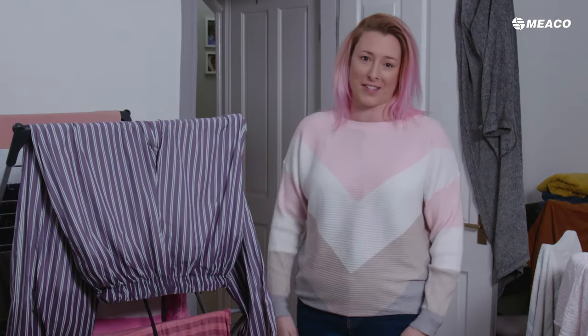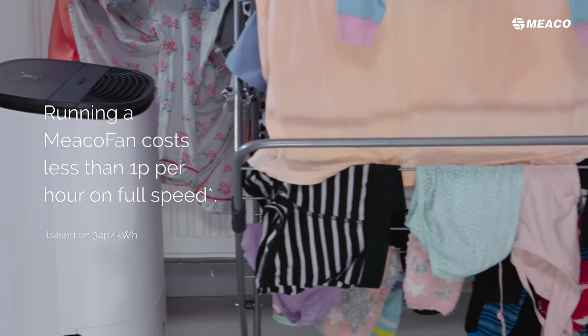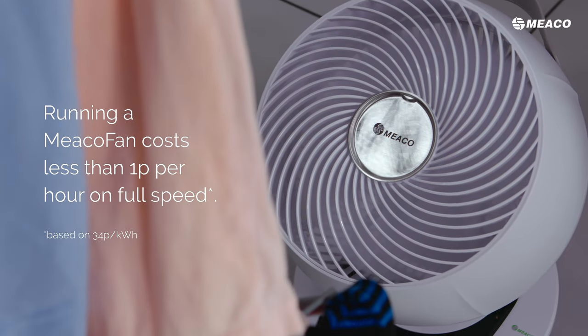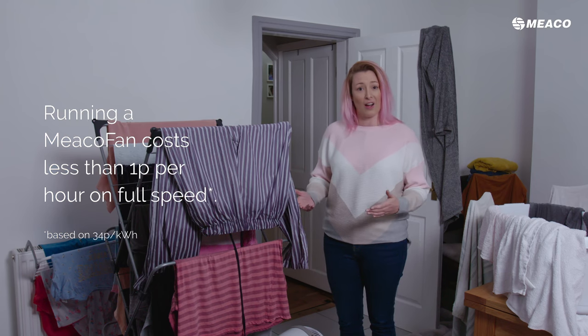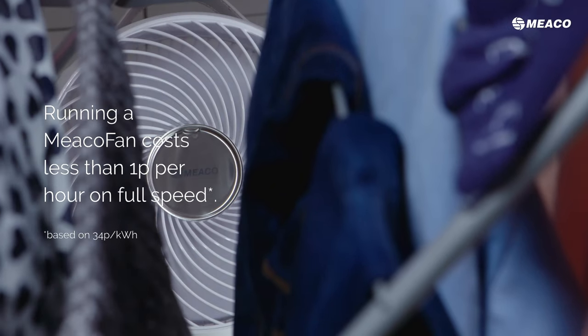You can dry them even faster with this secret weapon — getting one of our MECO fans involved as well. I've just got it oscillating up and down so it's pushing air through the clothes. If you think about it, if you were doing this outside, you would do it on a day that was dry, warm and windy.